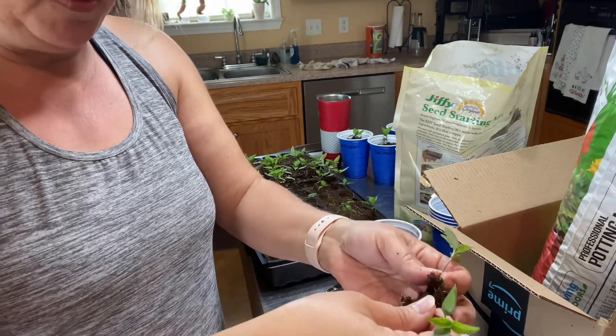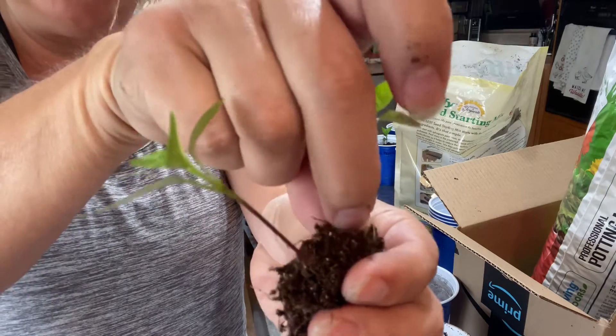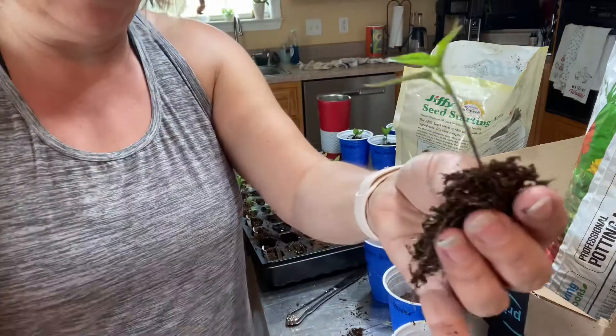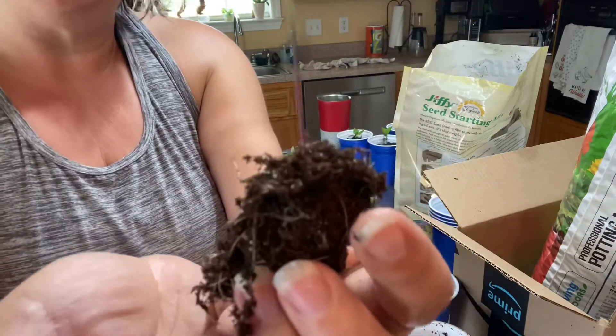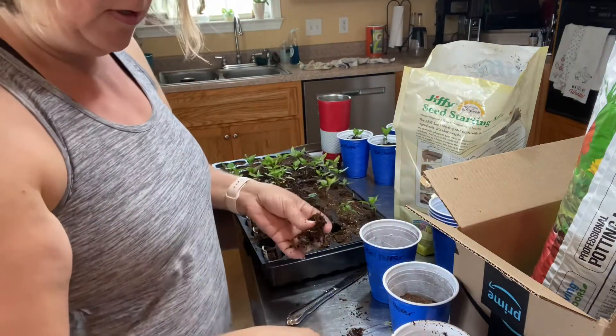This one is pretty interlaced, so what I'm going to do is just snip off this one right at the base of the dirt. I really don't like wasting, but sometimes it's not worth it trying to separate them because you will lose both of them.